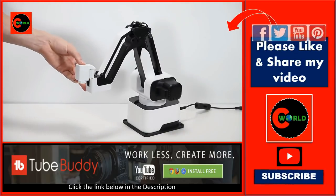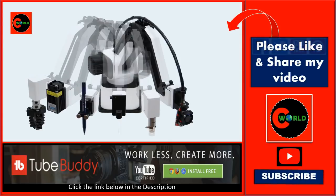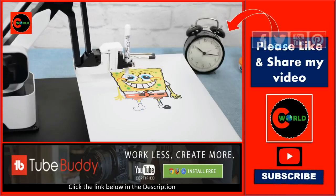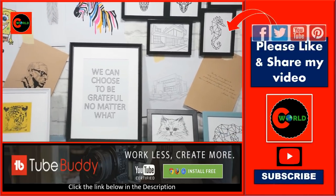The modular design allows you to change the end effector with a click and obtain various functions. Hexbot can be a desktop plotter and turn pixels into ink and pen — bring arts to your home or write your homework.